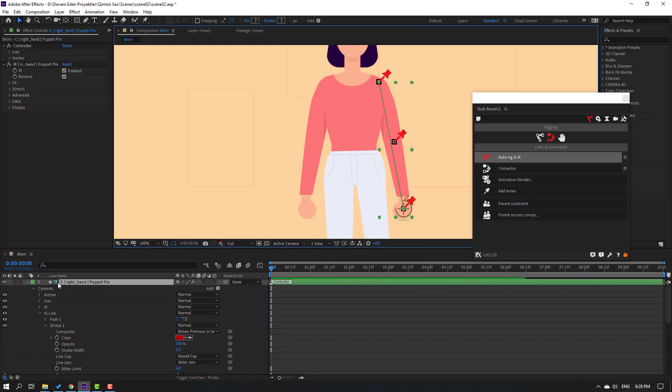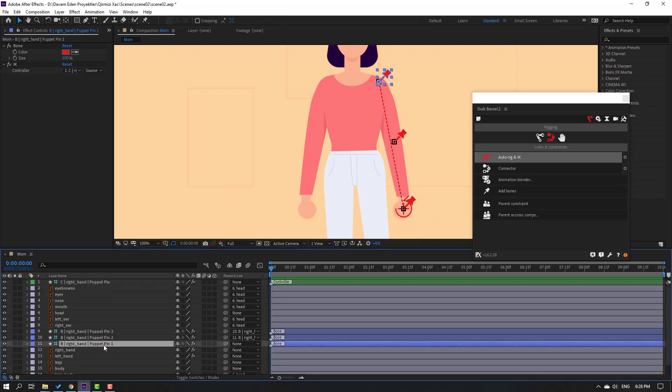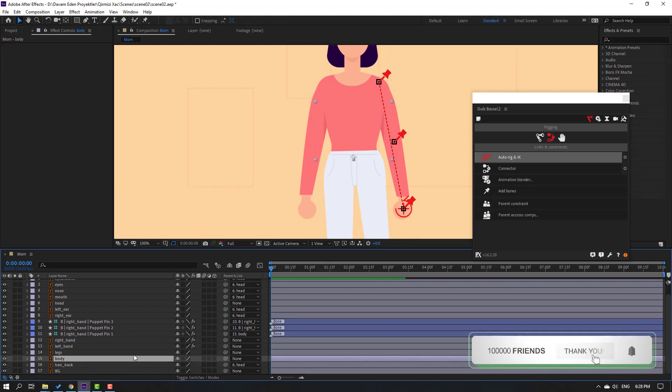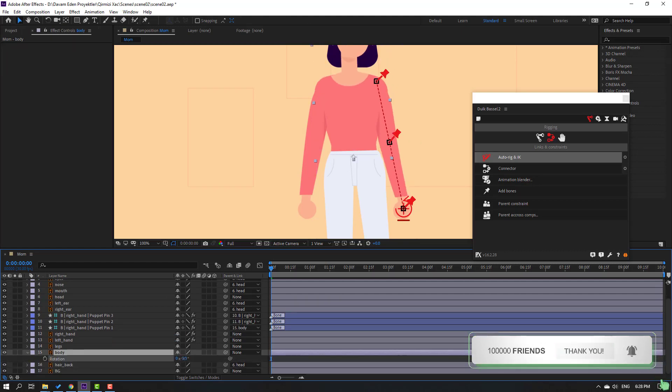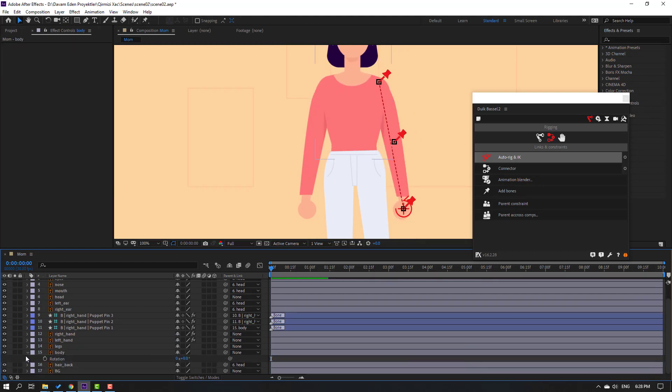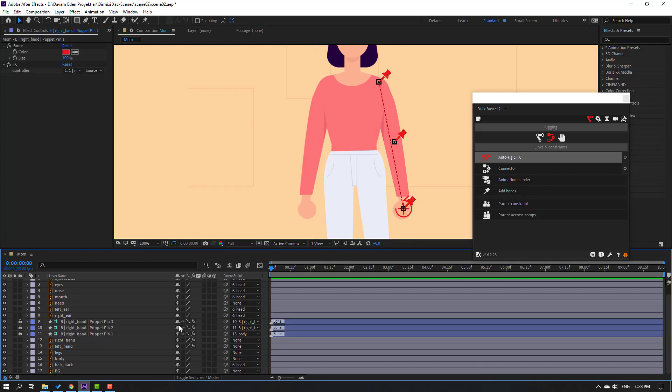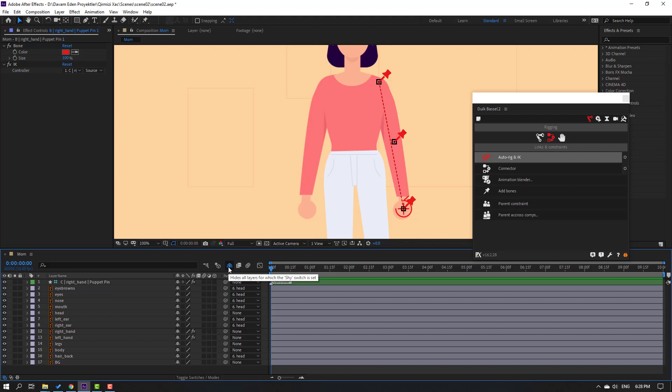Select the controller - looks nice. Select Puppet Pin 1 and parent it to the body layer. Select the body, press R to check. Now select these puppet pins, lock the layers, click the hide icon, and click the icon to hide all layers.